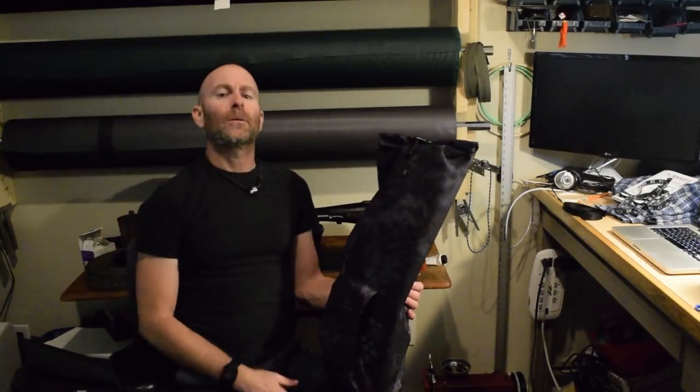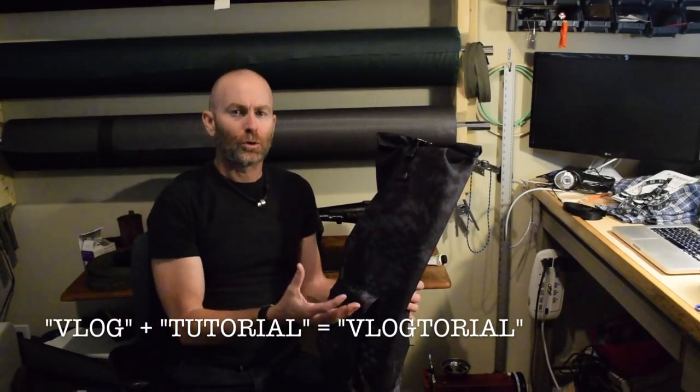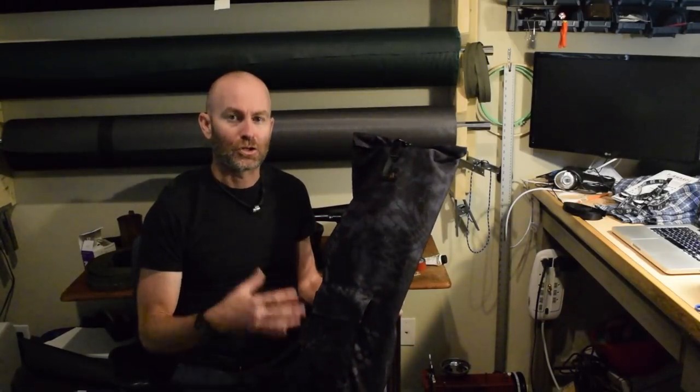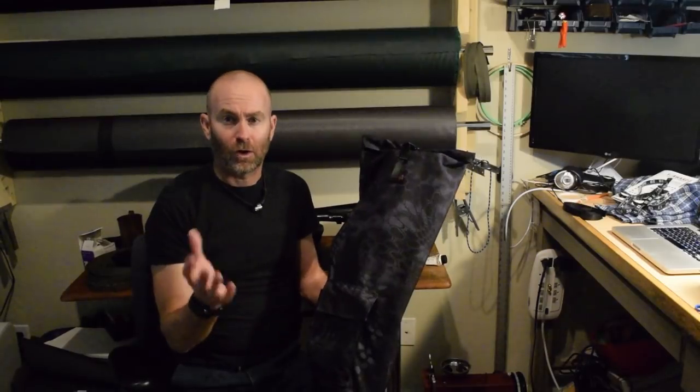I think this video might be best described as a 'vlogtorial' — that's a word I just made up. Basically, I'm going to show you most of what I did without going into great detail. This is not a how-to for this specific bag, as is the case with most of my projects. I'm just sharing what I did, and hopefully you can get some tips to apply to whatever problem you're trying to solve with your sewing machine.